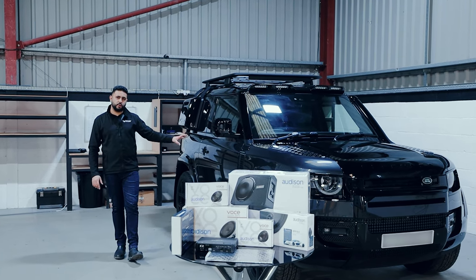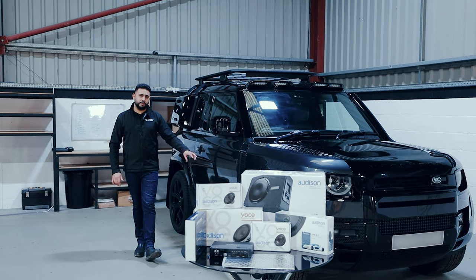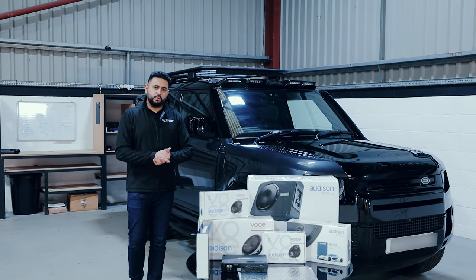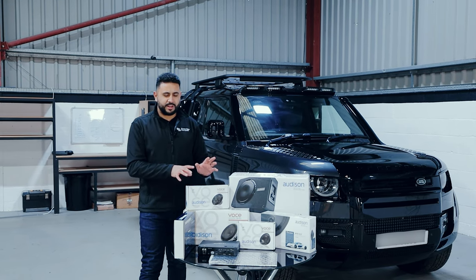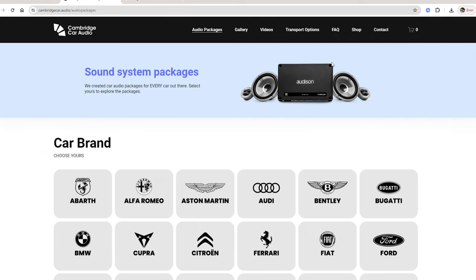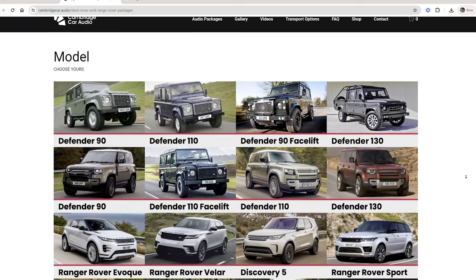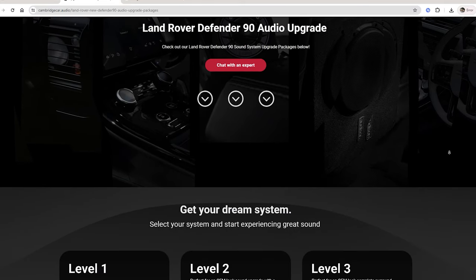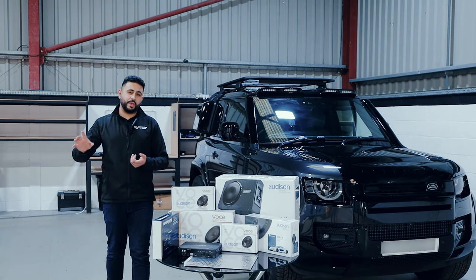The components inside here are a tweeter higher up on top of the door, then a mid-range and a mid-bass in the bottom of the door, obviously with the amplifier. The kit we're installing has a very OEM look. This whole package was actually selected from our website by our client. He went onto our website, looked at the different options, chose his packages, then chose his exact vehicle — Land Rover Defender 90 — and selected one of the options that suited both budget and spec, because pricing is actually on there as well.